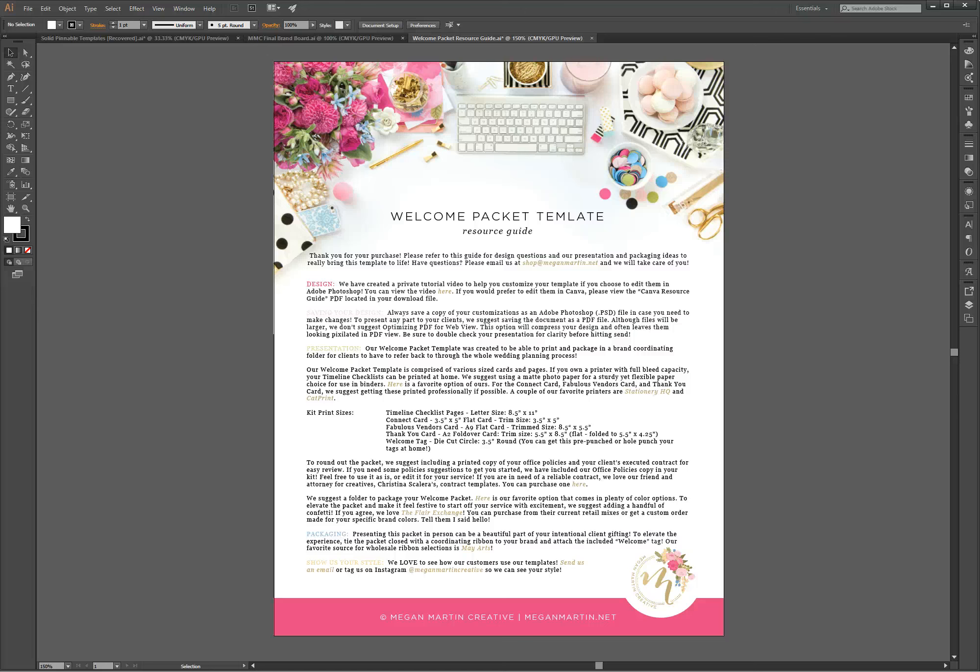Hello and welcome friend. I am excited you are here. I've got a really quick tutorial to share with you today, but it is super important when it comes to saving your PDFs for online viewing.